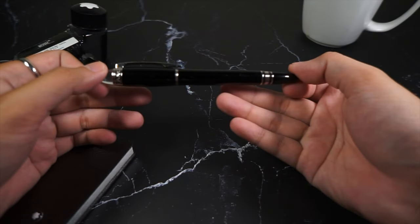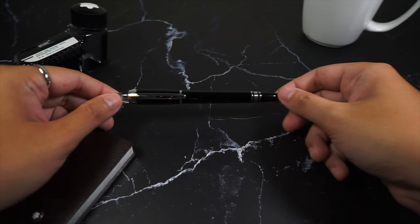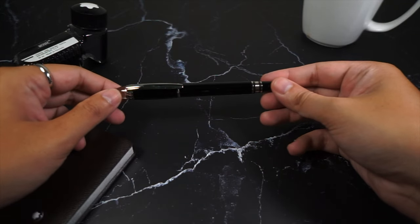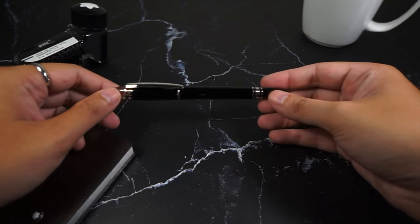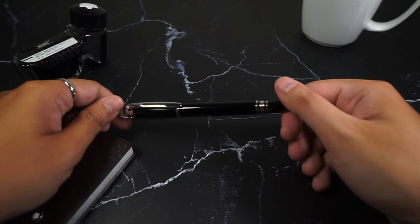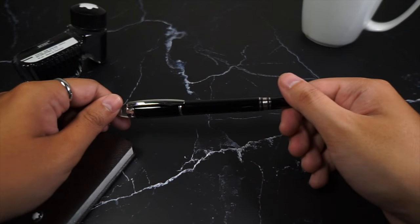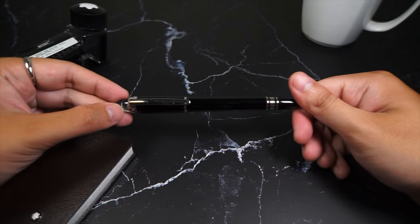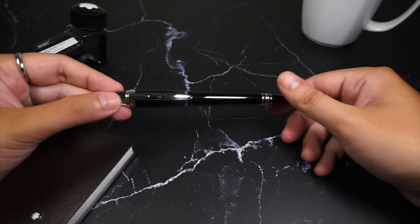Hi everyone and welcome back to our Writing Guide. The classic looking pen has always been a staple of the house of Montblanc. Yes, they do not stop growing to adapt to the changes of the writing instrument market and to the needs of the modern audience of the brand. In this review, we're going to take a look at one of the younger series of pens from their lineup, the Starwalker fountain pen.